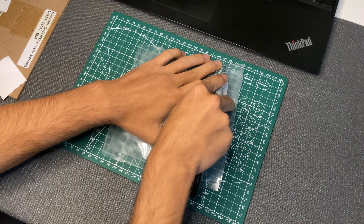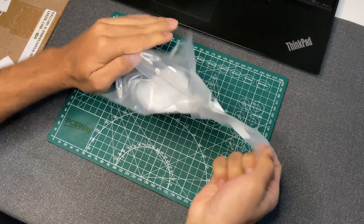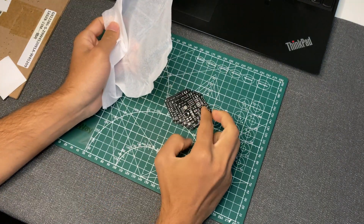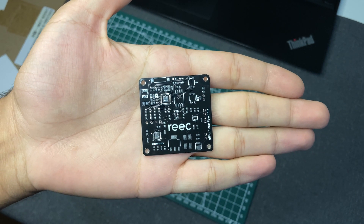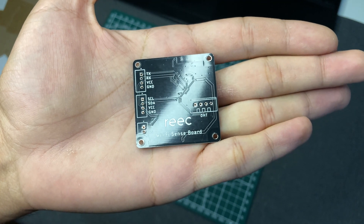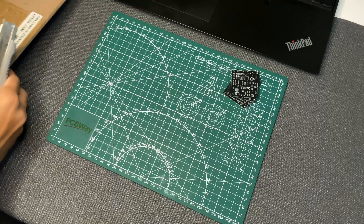That's a fit. I will use the corner of the table here to work on this.